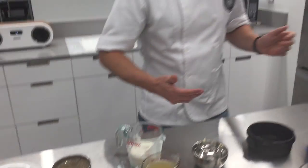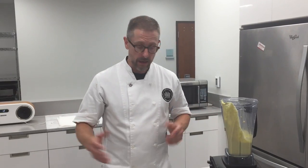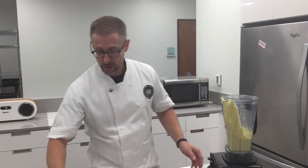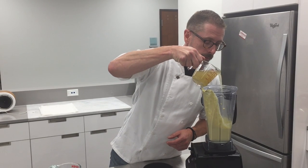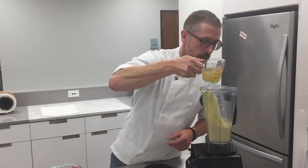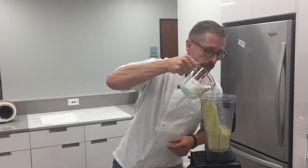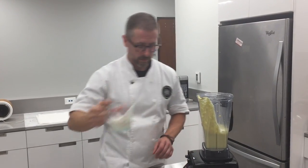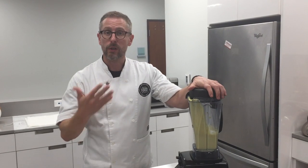Now we're going to take this down even more and get another use out of it. We're still going to buzz it. What we're going to do now is add a little stock, maybe just a touch more cream. We're going to buzz this down into a nice corn soup.